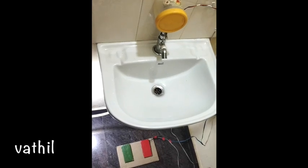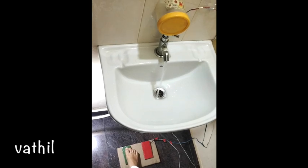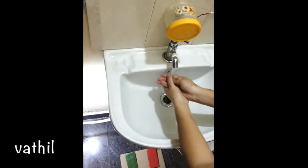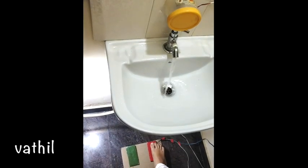We are going to put a pipe in hand wash. Press the pipe off on the green button. Press the pipe off on the right button.